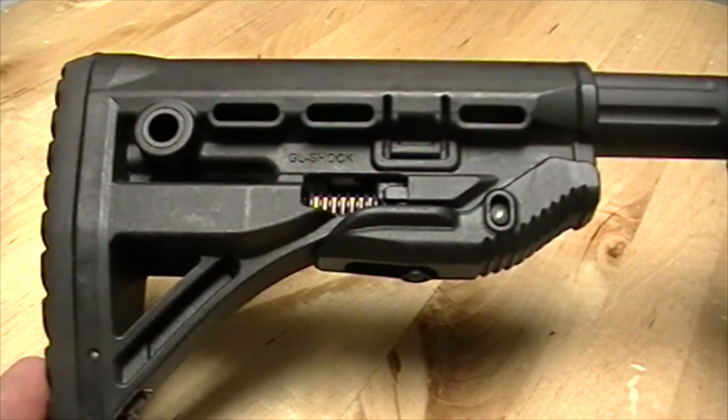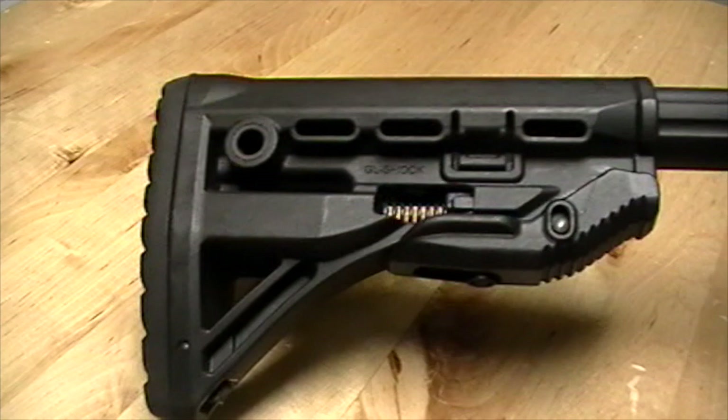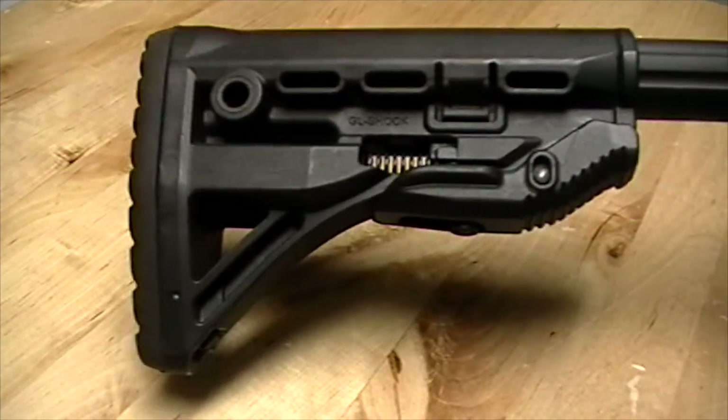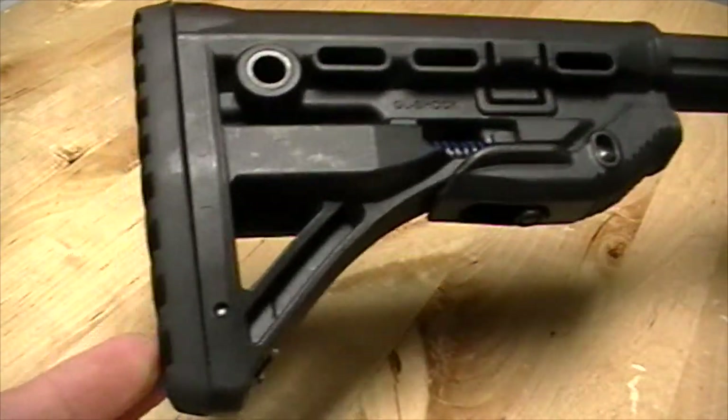You can get it in the standard model without the cheek riser or this model with the cheek riser. It's about ten dollars more for the cheek riser model, and that gives you a good idea of what the GL shock can do.